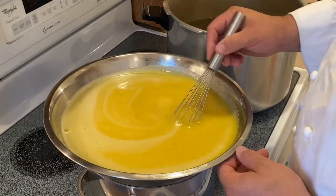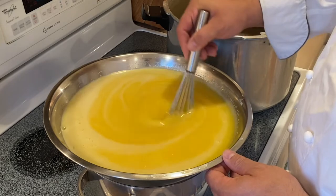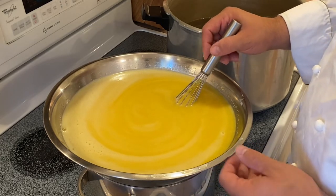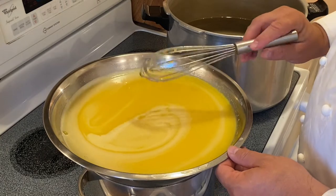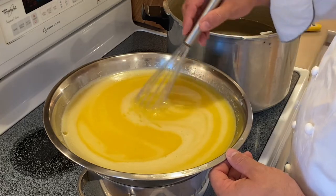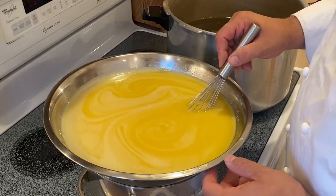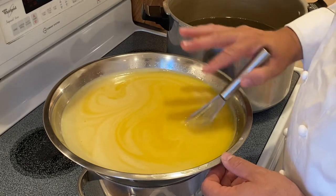Here we are over our water bath. Make certain that the water is boiling and there's plenty of steam coming up to meet the bottom of the bowl. Also be certain that the water level does not touch the bowl itself, because it will cook too fast and you'll scramble the eggs. Feel free to use either a wire whisk or a rubber spatula to gently scrape the sides, and you want to keep this moving. We're going to cook this until it reaches a temperature of 170 degrees Fahrenheit. Do not exceed that.